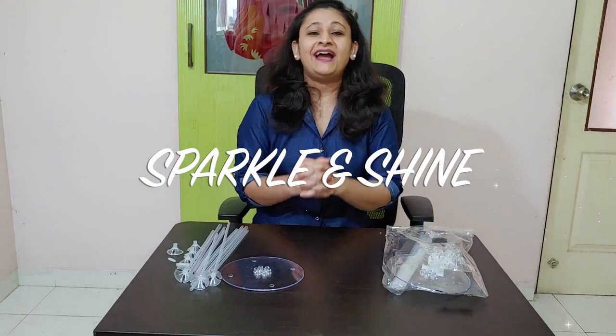Hey friends, welcome back to my channel Sparkle and Shine. I know that my videos are very few and not coming regularly. I have uploaded only 2 videos before.